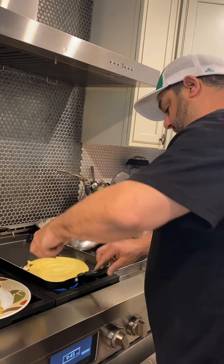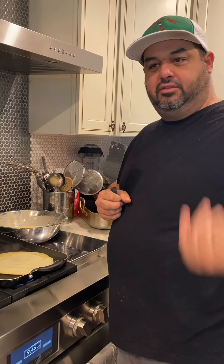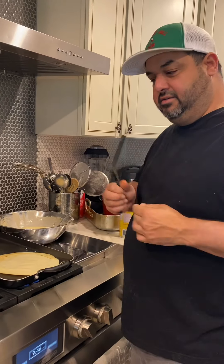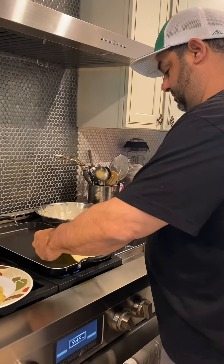I'm going to continue making these shells and then show you how we put the actual manicotti together with the ricotta, the cheese, grated cheese, parsley, and things like that, and we'll put it all together for you. If a shell breaks off, it doesn't matter — you can tuck it in.